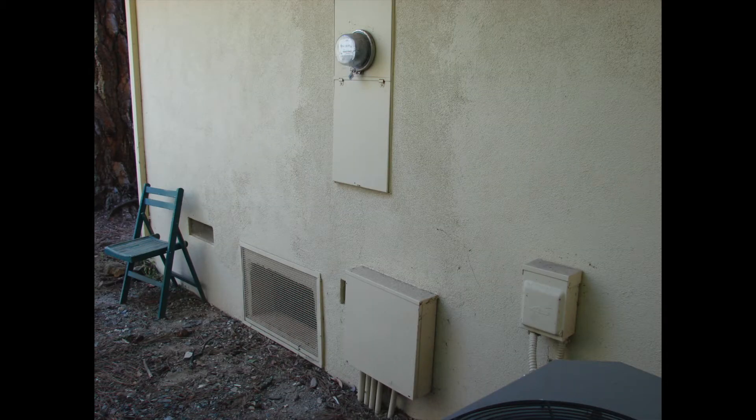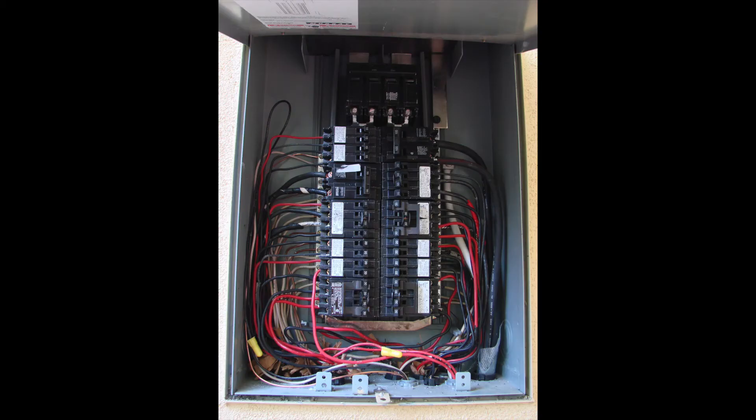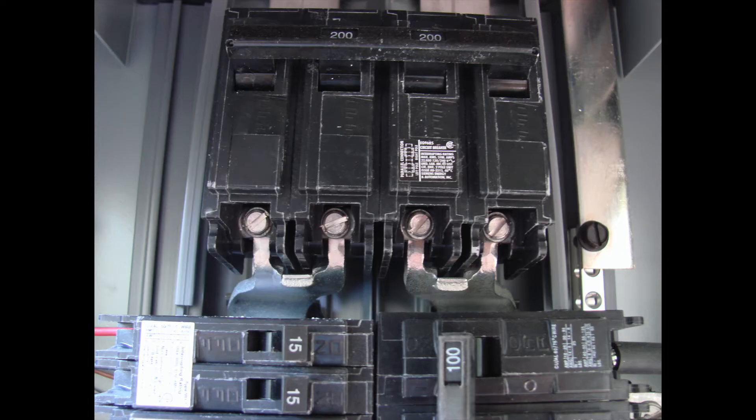In this video, we're at a job site where we are in need of a sub panel run that goes out to another location on the property. We have to get the circuit put into this main panel. We're opening up the main panel to take a look and see what we're up against. We've got a really busy panel here, a lot of circuits. We're checking to see if we have any space available for a full-size two-pole 240-volt breaker to serve another area. We're pretty full — it's a 200-amp panel that's existing here.